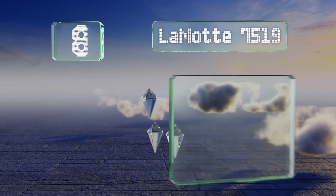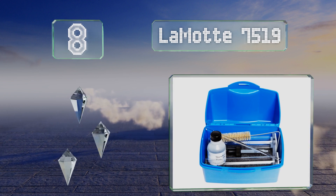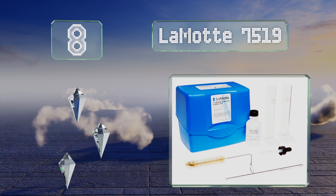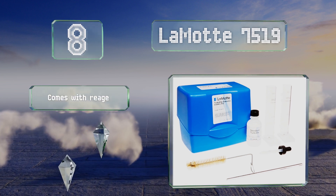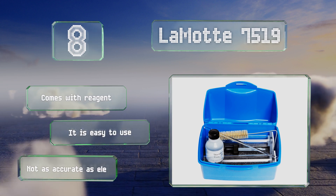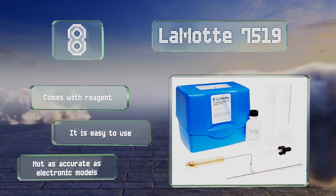Starting off our list at number eight, due to few materials, the LaMotte 7519 is best for those looking to just perform a limited number of tests. The kit includes two graduated cylinders, a brush, and a half-millimeter pipette with a cap. It also comes with reagent and is easy to use, however it's not as accurate as electronic models.